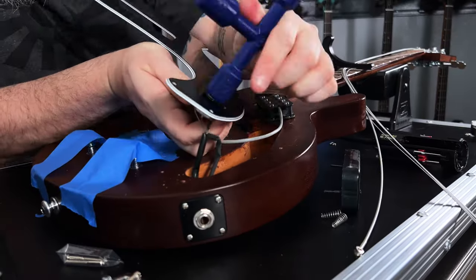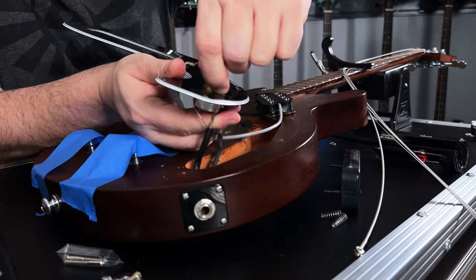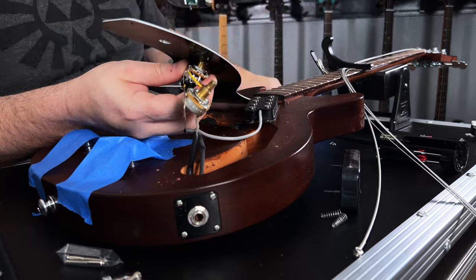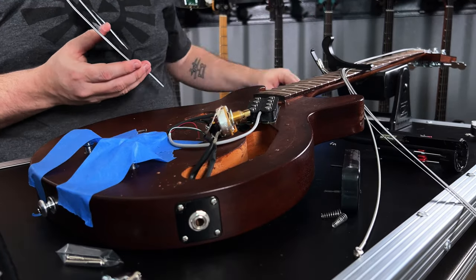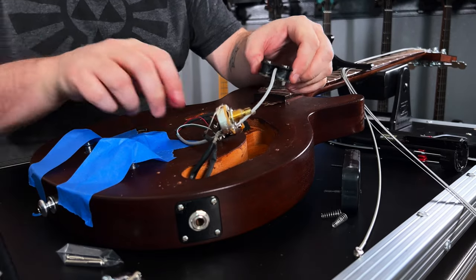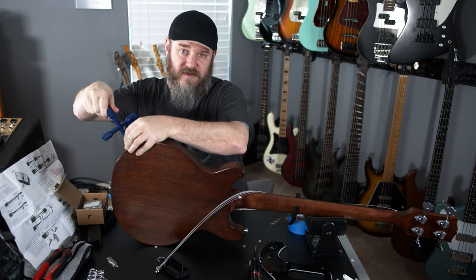To take the pots off, we are going to use the — I believe it's the one-half inch side of this wrench. It's a little T-wrench, just like a tire iron for your car. The pick guard is done with, and now we're going to remove the jack plate.